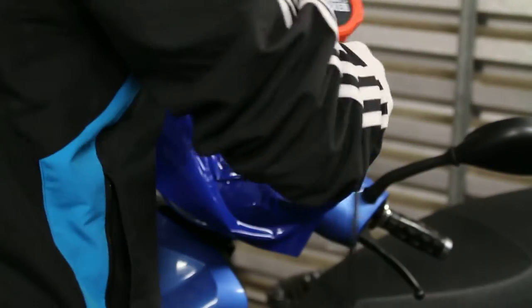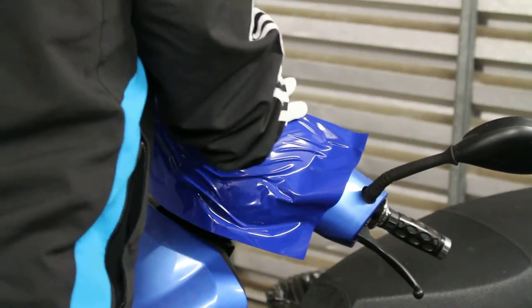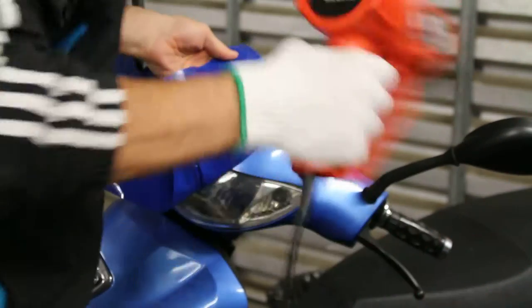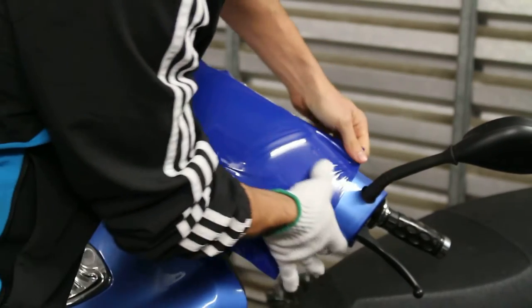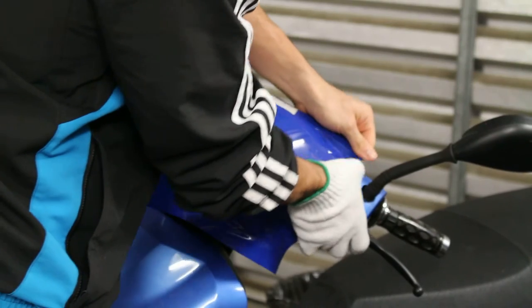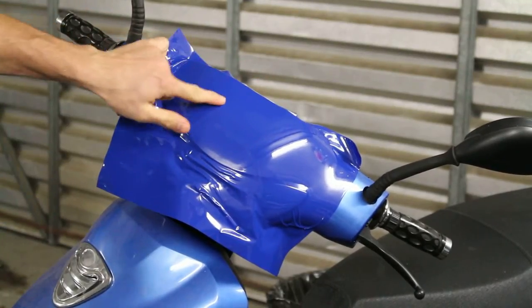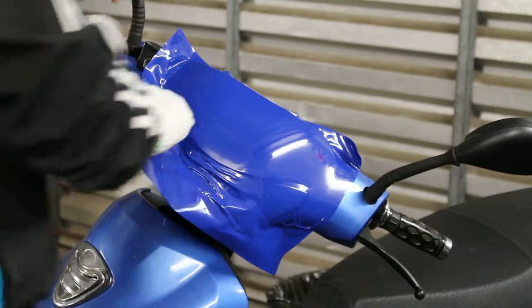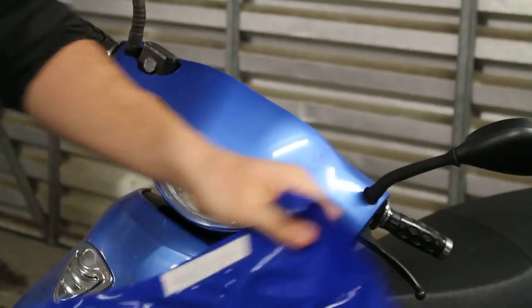Let's heat it up quickly and see how fast we can apply it. There we go — bubble right out, and there's a few more bubbles, they come right off. Very fast application with the Hexis 20,000. I will wrap cars in this, not a problem.